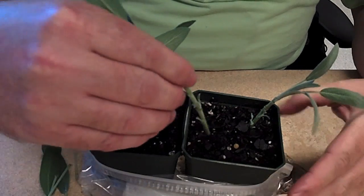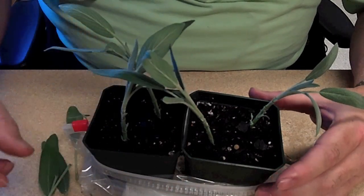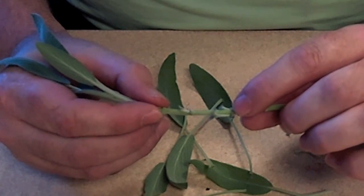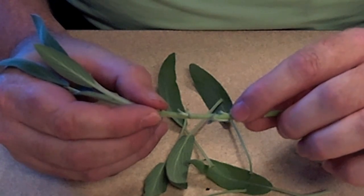Stick at least one node into a moist potting mix. The node is the area where the leaf meets the stem. There's usually a bud in that area that produces the needed hormones for root production.